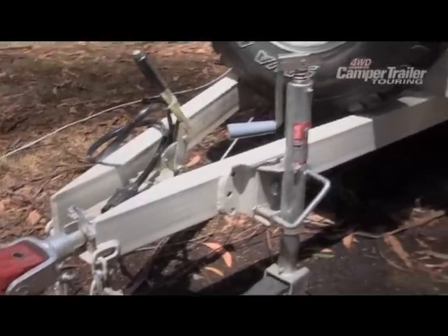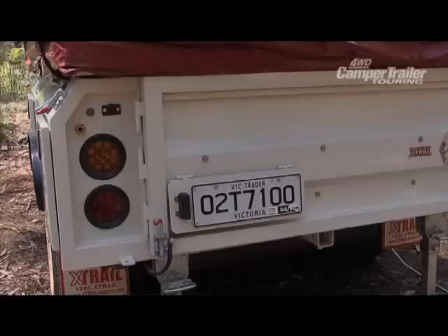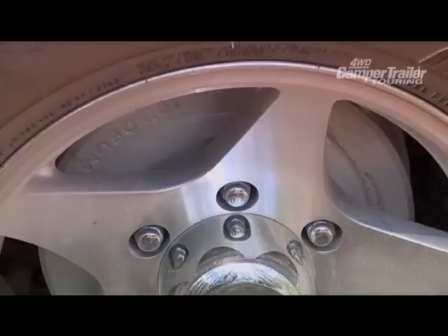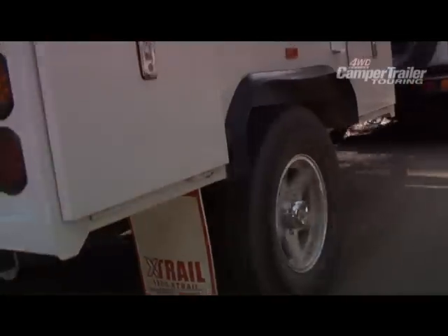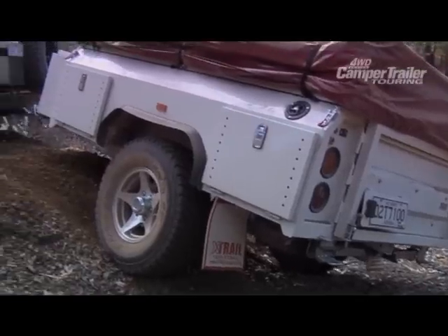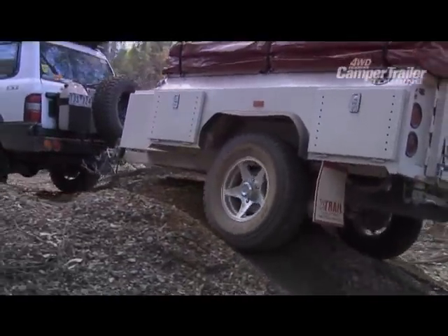The Navigator is constructed from galvanised 5x2 tube, zinc anneal steel. It has a 2 metre long extended drawbar and is finished with a 2 pack paint finish. It also has independent coil sprung suspension. The Navigator comes with 15x8 alloy rims and new all terrain tyres and is also fitted with a 10 inch electric brake and off road hitch. The chassis is constructed from 75x50 RHS and 150x50 RHS drawbar.